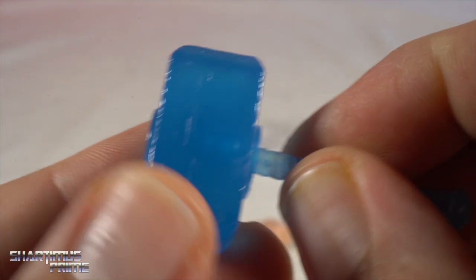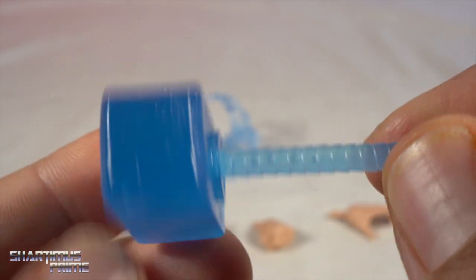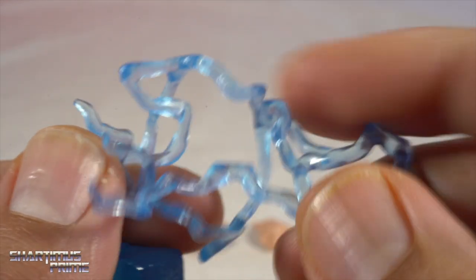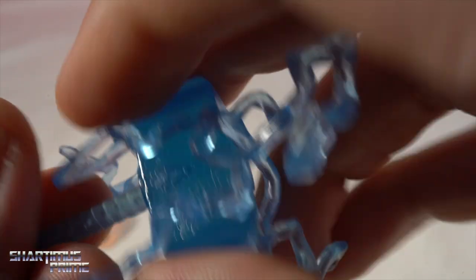I feel like this is a new Mjolnir — I don't remember seeing this before. It doesn't rotate and it's all translucent blue plastic, which looks really good. Then you have this new lightning effect which I haven't seen before — very bendable, pliable material, so you can wrap it around Mjolnir any way you want, and that works out very well.